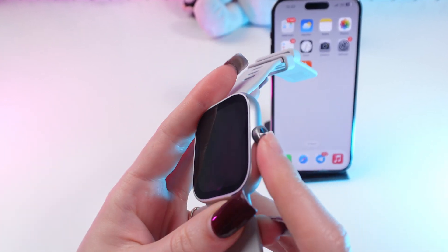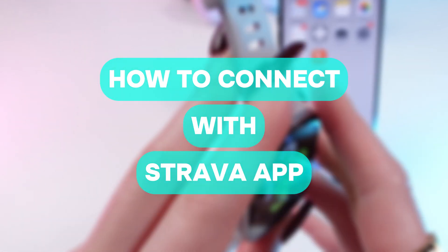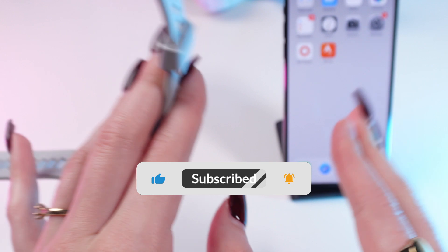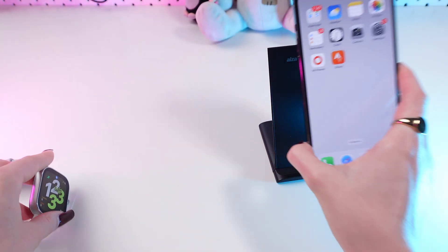Hey guys, in this video I'll answer a popular question: how to connect your Xiaomi Redmi Watch 4 with Strava app. But before we start, don't forget to follow to see more useful content. First, download the Mi Fitness and Strava apps on your device and connect your watch to the Mi Fitness app.